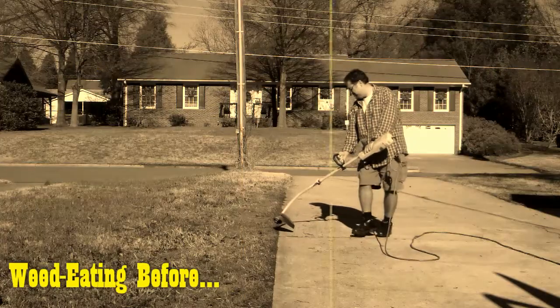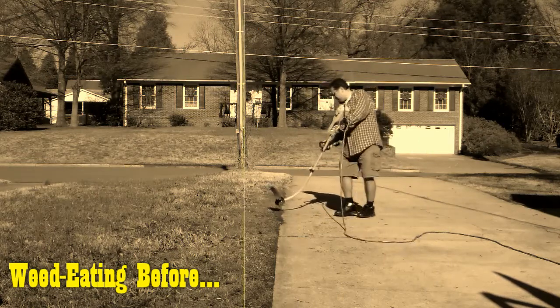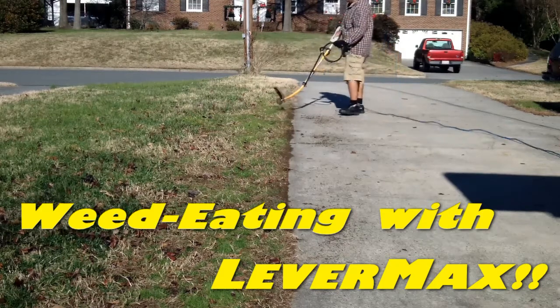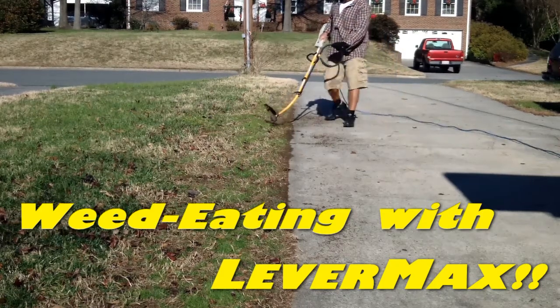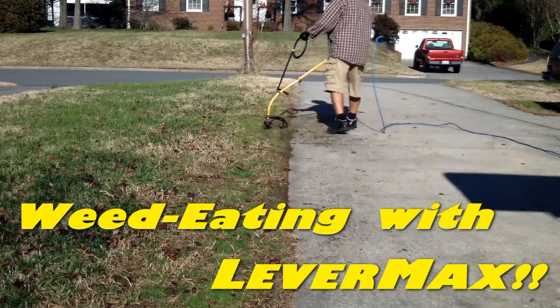Ever use a weed eater just to feel like you're the one getting chewed up? That's because the lower handle does nothing to maximize your leverage, and you still have to bend and twist to use it. With Levermax, you now maximize your leverage, keep your back straight, and the patent pending swivel design allows you to twist the tool instead of it twisting you.